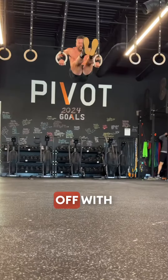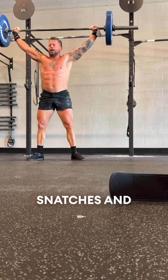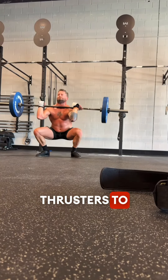We finish it off with five ring muscle-ups. Fatigue was definitely setting in. Five squat snatches, five bar muscle-ups, and five thrusters to finish it off.